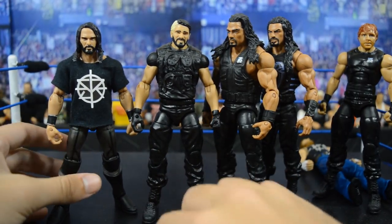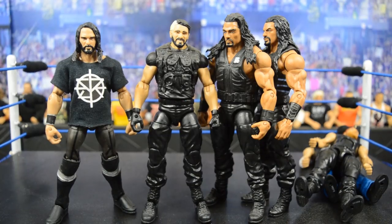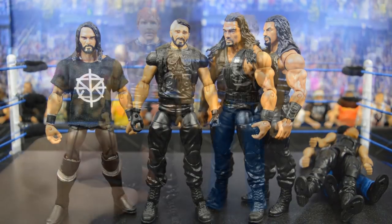Seth Rollins is probably my favorite part of this entire video. I'm going to be taking the Elite 25 Shield Seth Rollins with the black shoulders, doing a head swap, and then using some Finn Balor arms. I'll put those hands on the Finn Balor arms so it looks like he has long black sleeves, which will look really badass with this head scan on there. Let's go ahead and get straight into it.